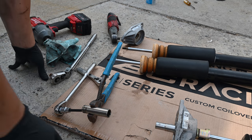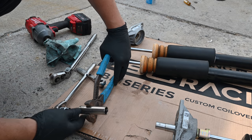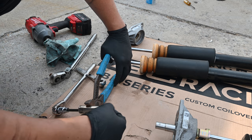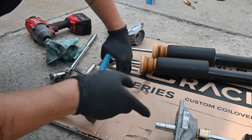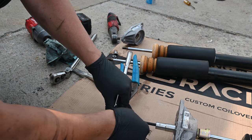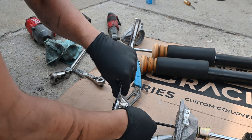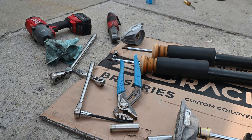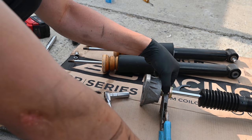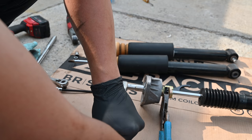In order to get the stock shock mounts off - because you do have to reuse them - I created a little situation with a 16mm socket and a 5mm hex in the middle. This holds the nut from spinning and then we just back off the shock with the Allen key. For reinstalling, I don't have the right Allen key socket, so what I did was grab the flat spots where the adjuster is and tighten it with a 14. And that's all she wrote.